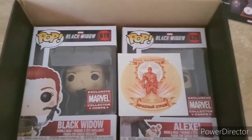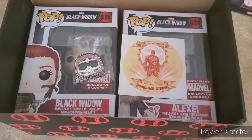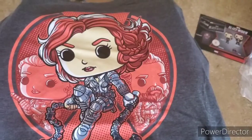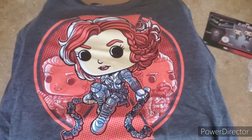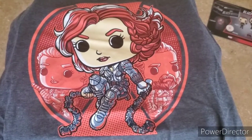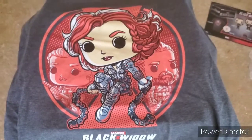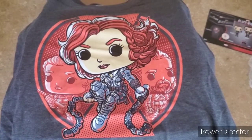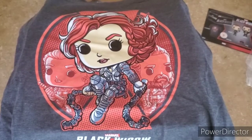So we've got Alexei, Black Widow, the sticker, the pin, and now let's take a look at the shirt. Here's the shirt — we see Black Widow in her outfit looking fresh, her sister in the background, Alexei, Red Guardian, and Black Widow. They always do really good shirts, and again as you can see, all of this is Pop-themed.